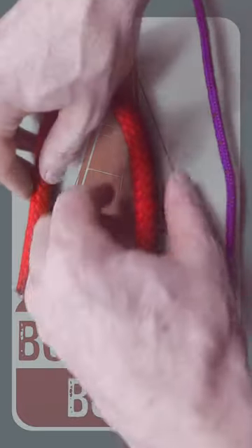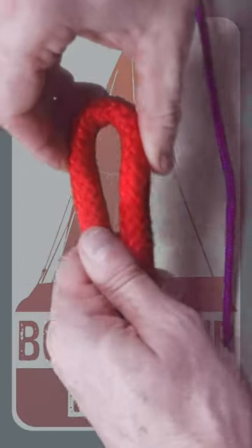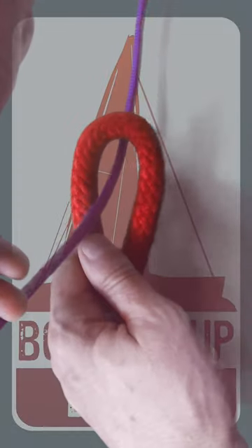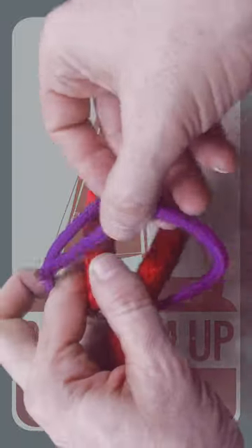One of the best ways to join two bits of rope together of different diameters is to put a bight in the thicker piece and then take the working end of the smaller bit up through the bight.